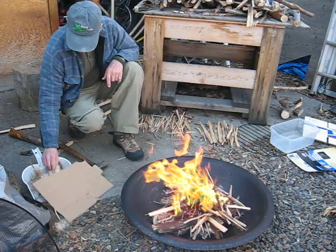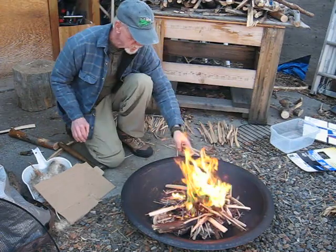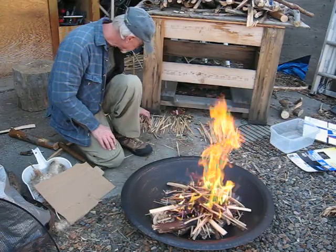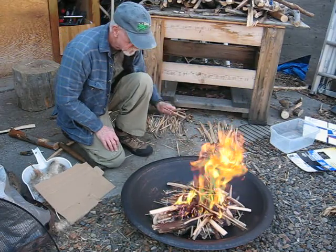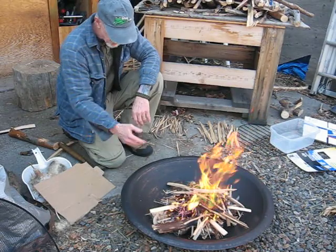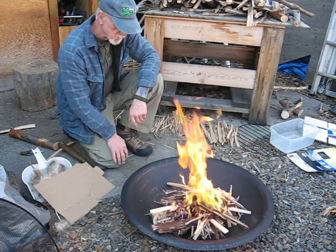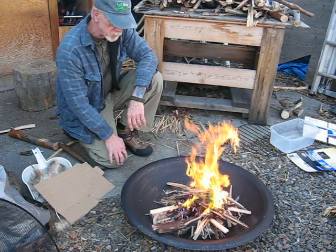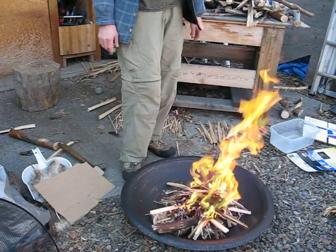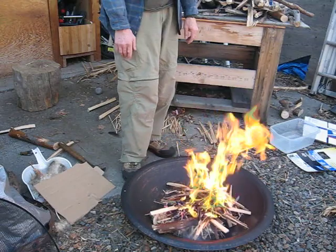I tried using some cattail down and it just did not work. It flashed up. I put a bunch of curls around it and hoped that even though it flashed, the curls would catch onto it like this Pearly Everlasting did. I didn't even know we had any of this stuff around, but I found some up close to the Chutes River here — cool stuff. So a willow fire with Pearly Everlasting as the tinder.